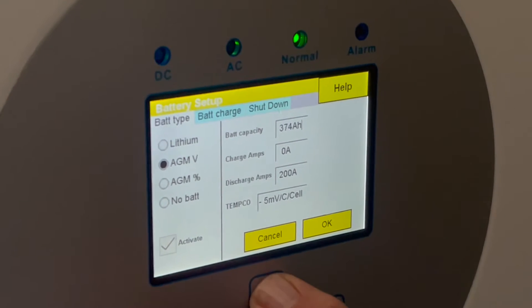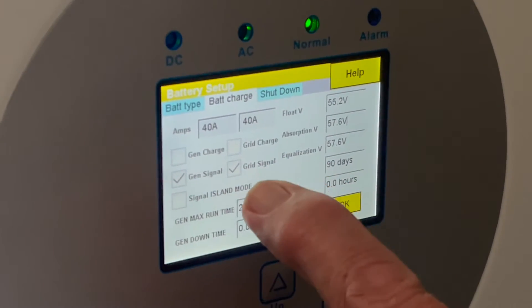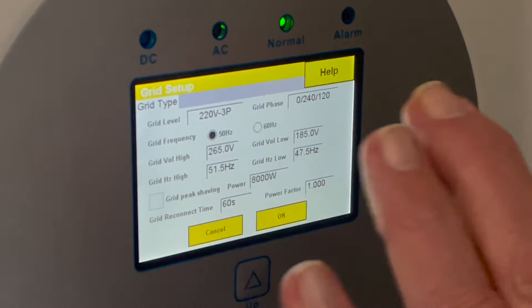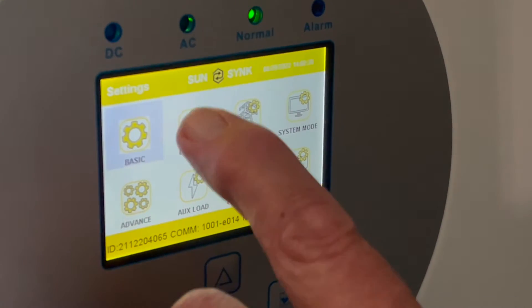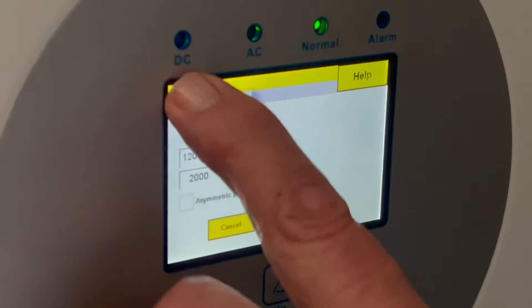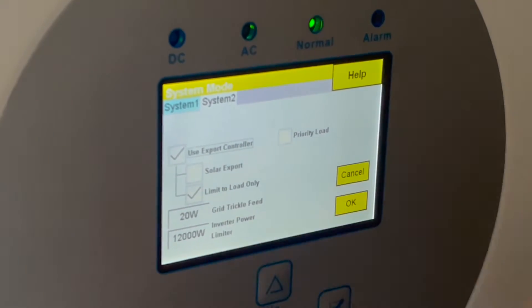We don't need the grid signal and we don't need to worry about that because it's not going to charge off the grid. We're not going to use grid peak shaving, and voltages don't matter because there's no grid. The only thing we need to consider is the discharge, and the maximum discharge is 200 amps — so on this one we're all good. There's nothing else to set. Multi-inverter and parallel settings are switched off, and in lithium ion there's no data connection on this unit. System mode is limited to load.